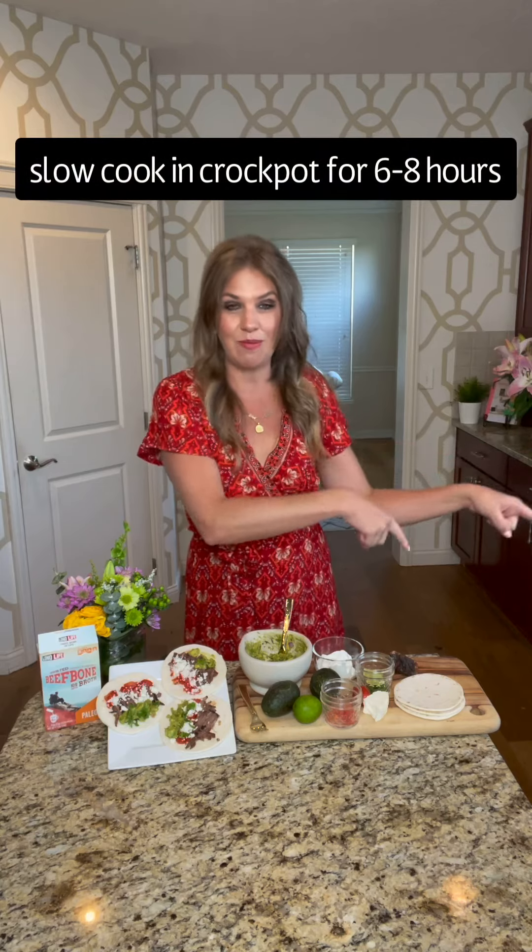I actually did it the night before, so when I woke up this morning, not only did the house smell absolutely delicious, but my beef was ready to go. The beef is going to come out so incredibly tender that all you have to do is just take a fork and spread it apart.